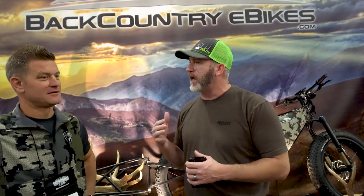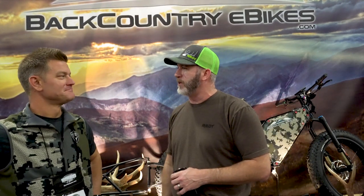Hey everybody, Michael Batiste from the Elk Calling Academy. We're back in Utah, this time at the International Sportsman's Expo. We've made our way over to Backcountry E-Bikes and we're hanging out with Dave. Dave, thanks for letting us come in.